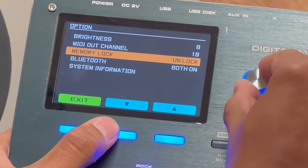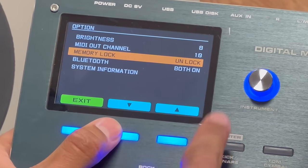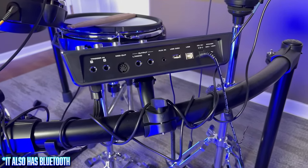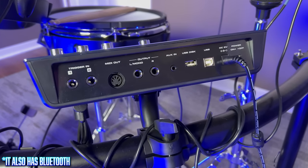If you mess with hi-hat settings, pad settings, or sound settings, it won't remember any of that unless you first go to the settings and press this unlock button, then go make your changes. After you play for half an hour, you have to remember to go back to settings and press the lock button so that when you power off the module, it remembers what you did. Port selection on the back isn't too shabby for the price range — you've got your five-pin MIDI and two extra trigger inputs to give you an extra tom and an extra crash, or whatever combination of the two.